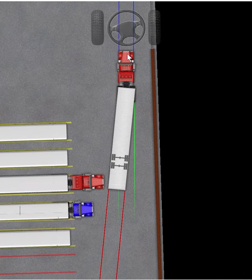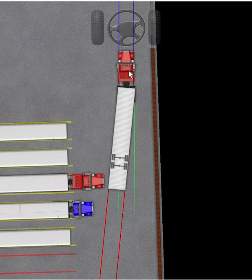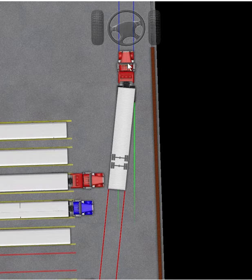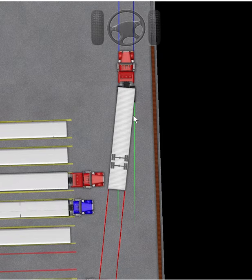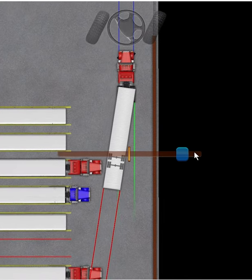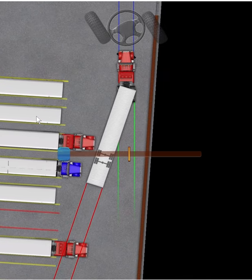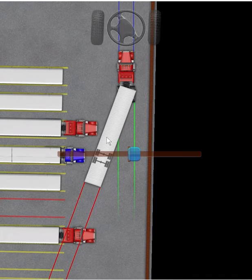I'm basically trying to run my truck parallel to this line, because if I do need to do any adjustments the front of my cab won't be hitting it. If I start chasing it, remember — I'm going to be turning to the left and the front of my cab is going to go to the right. So I can do slight adjustments if I need to. Let's go a little bit to the right and now we're going to go back to getting my truck parallel.